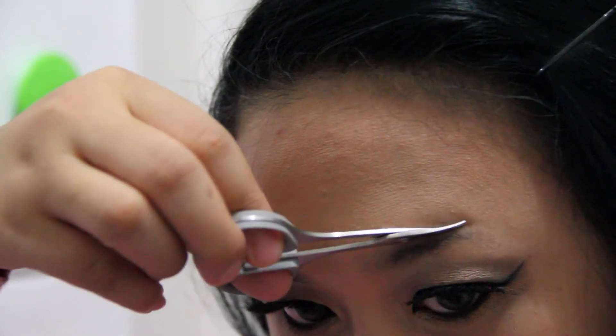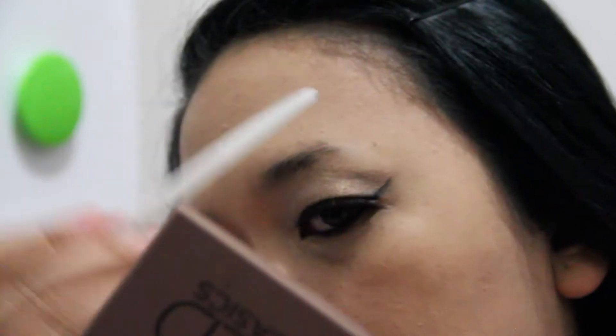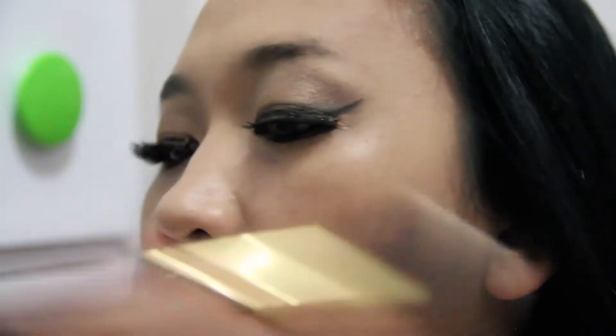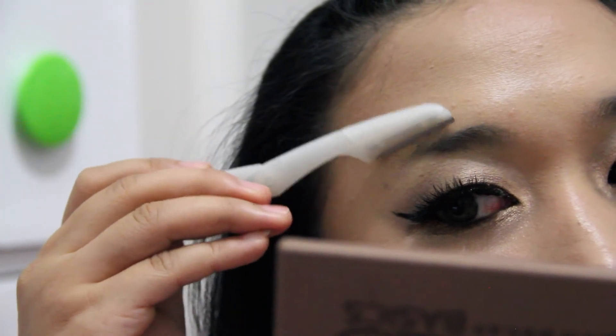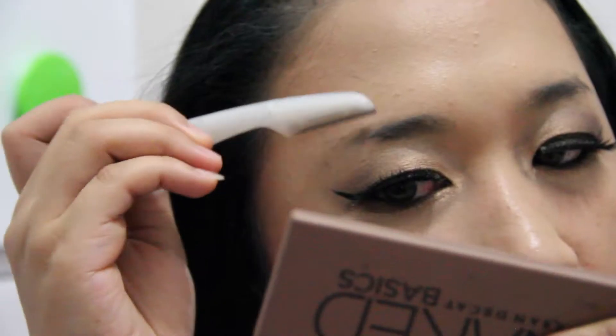I will shave in the opposite direction of where my brows grow, and then just swipe it using the big fluffy brush, and shave again until I find the right shape that I want for my brows.